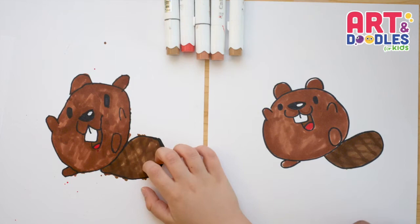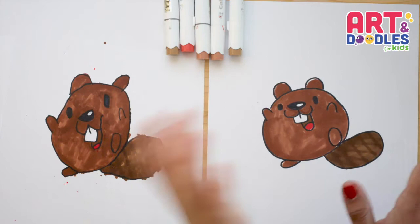Hello Little Artists! I'm Mariana Olson and today we are drawing a funny beaver. Are you ready? Let's do this!